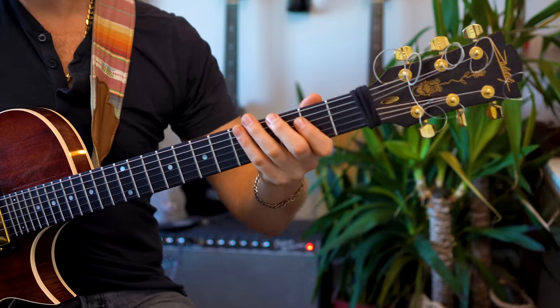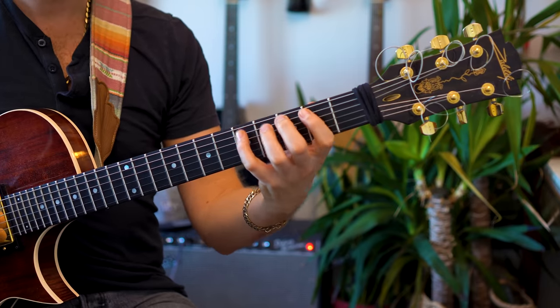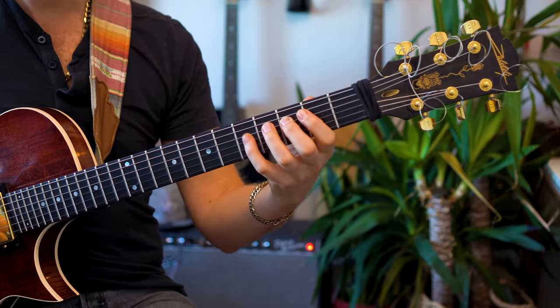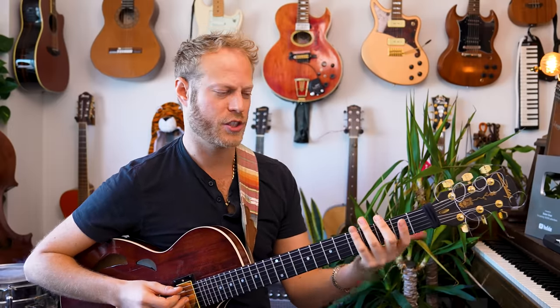First: the G7 scale, also known as the Mixolydian. It's oftentimes underestimated because it's a beautiful color. When I'm playing this Mixolydian scale — which you probably know — it's actually the same notes as the white keys of a piano. It's a C major scale starting from G.